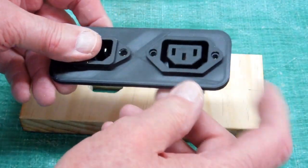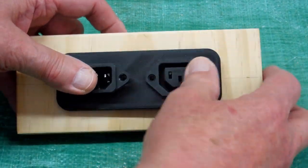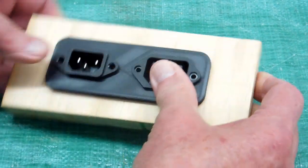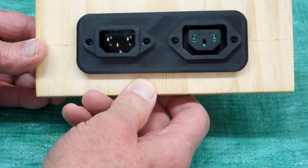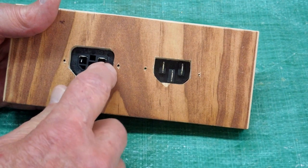Another option would be to go ahead and use the same plate and leave those on there. Mount that on the back of the calliope like this, and that gives me a little more depth here for my silicone.